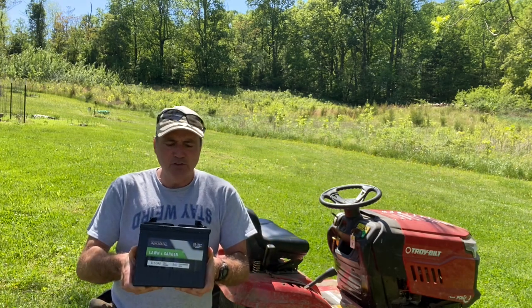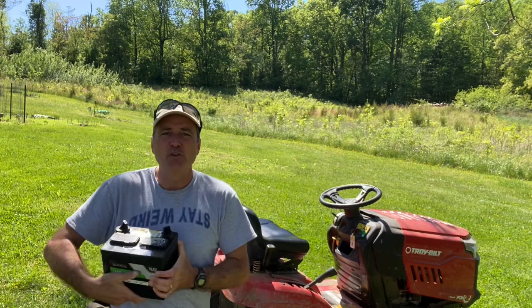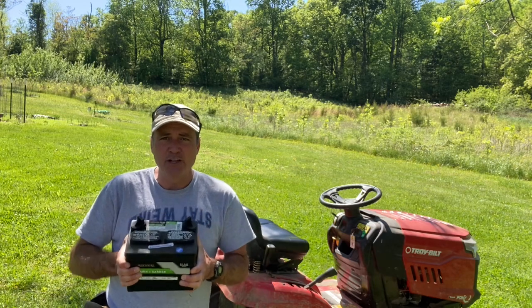Now that you've purchased your simple 12 volt battery — they're almost all the exact same size, but almost all mowers have enough space in the battery well to allow for a little bit of size difference — you're ready to replace your battery.